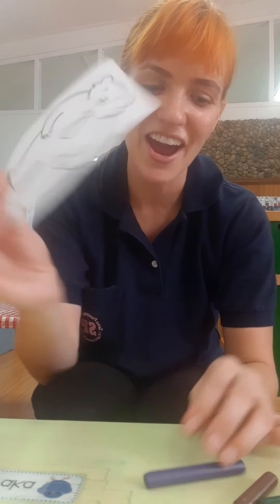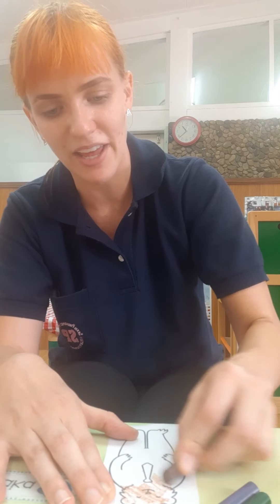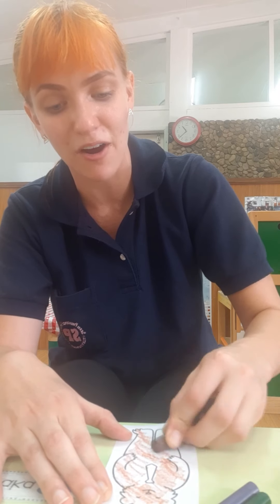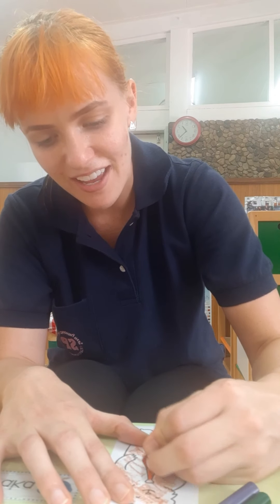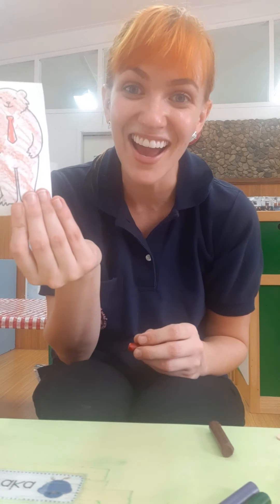My last one to color is daddy bear. I think I will color him brown too, because I would like all my bears to have brown fur. But you can use all sorts of colors — maybe your bears are rainbow bears, that would be so cool. And last, I'm going to color his necktie red. Just like that. Good job.